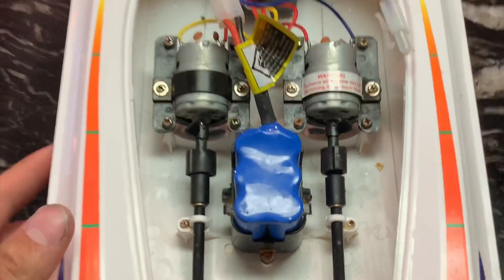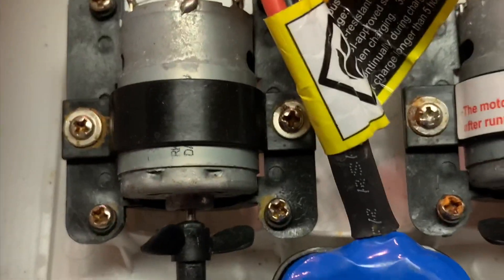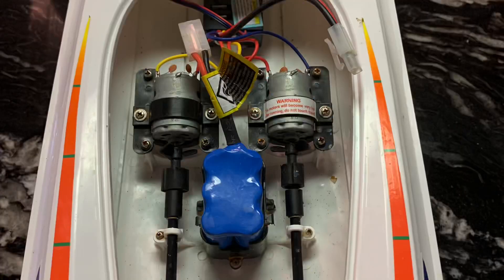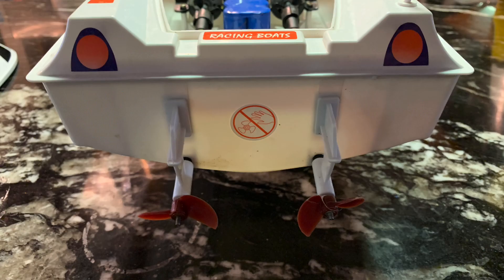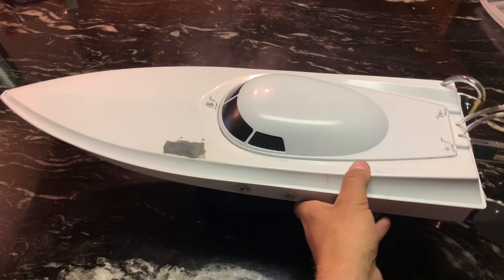I'm just going to open this box up here and you can see inside. It's pretty interesting. You got these 330 motors in there — just the basic cheap RC boat gadgetry.